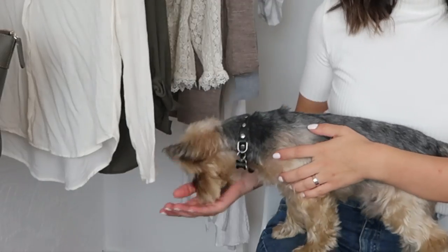Hi everyone and welcome back to my channel, or welcome if you are new here. My name is Bianca, this is Charlie, and I usually make DIY videos — mostly fashion related. Today I'm filming my second DIY dress out of a man's shirt video. I've already made a dress out of a man's flannel shirt; I will insert a picture right here.